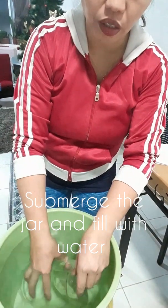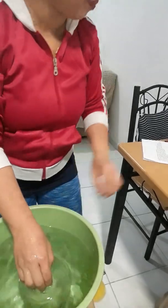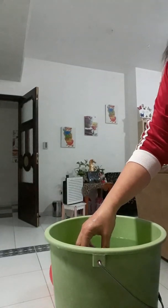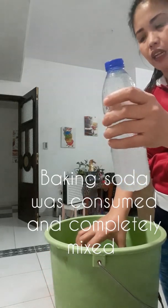Make sure no air is present inside the jar. There are no more bubbles, and there is no more baking soda present inside the bottle.